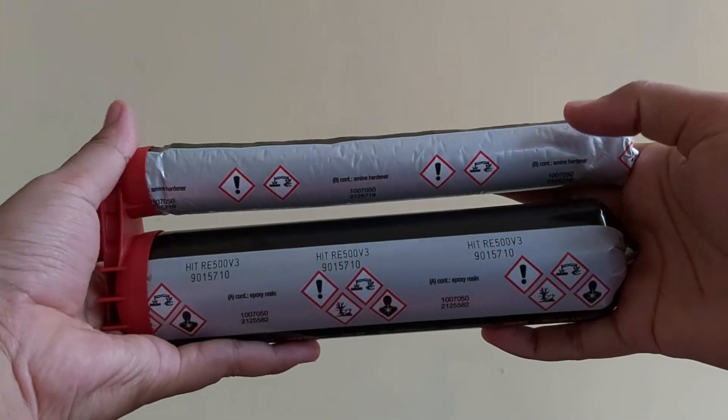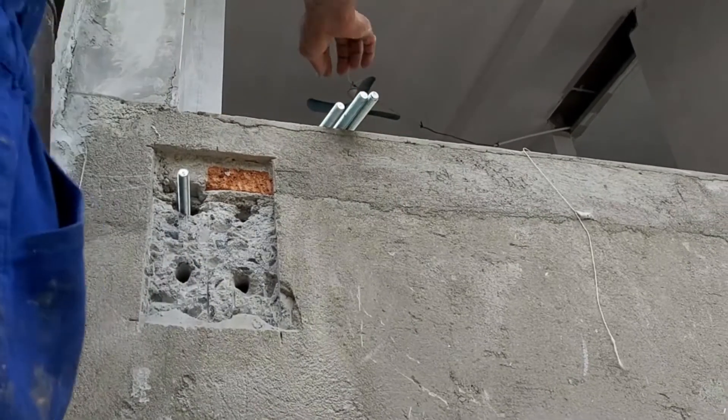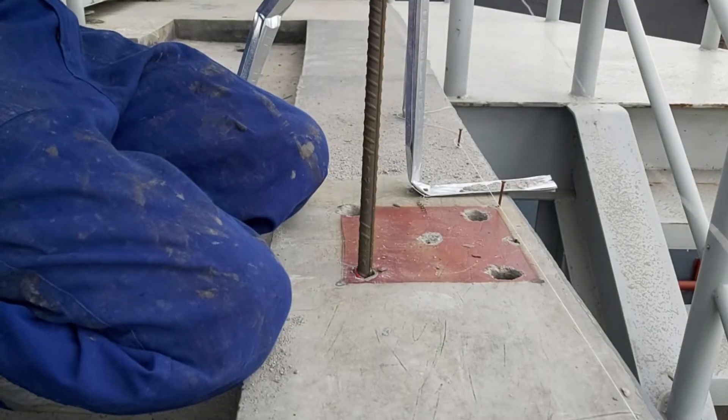The Hilti HIT RE500 V3 adhesive anchoring system may be used for threaded rod, anchor rod, and reinforcing bar installed in cracked or uncracked concrete.